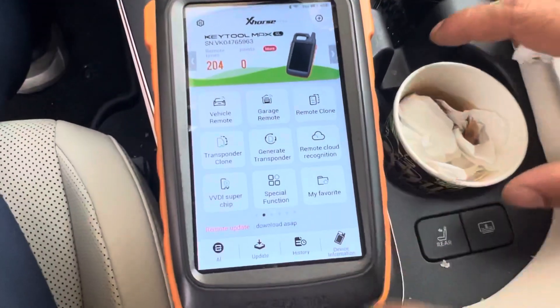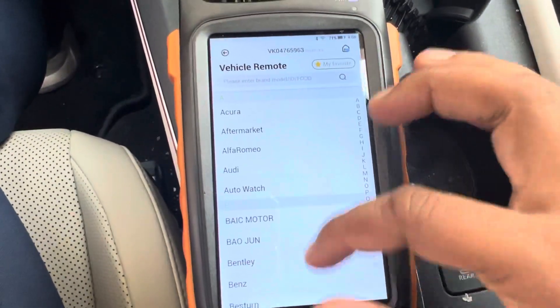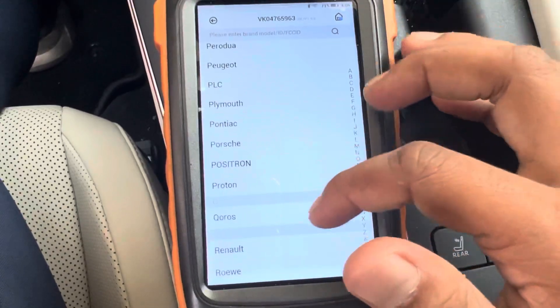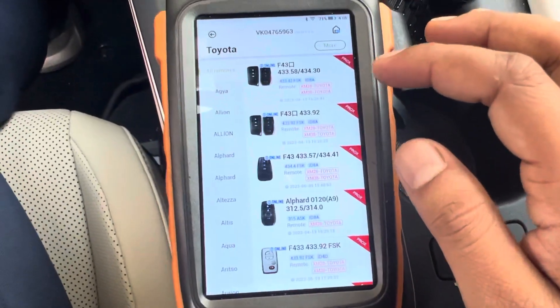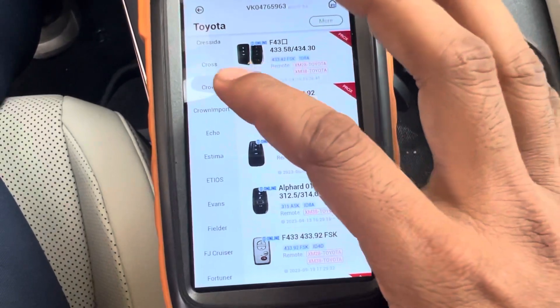Using BBDI KeyToolMax. First, go to the vehicle remote, go to Toyota, and go to the Toyota Crown — this one, Crown.